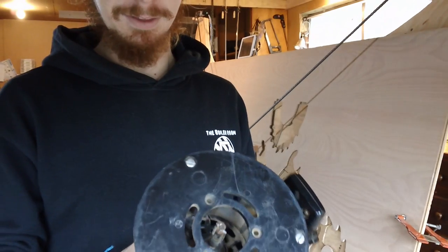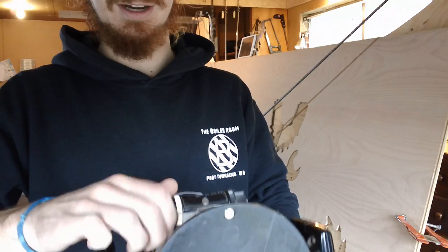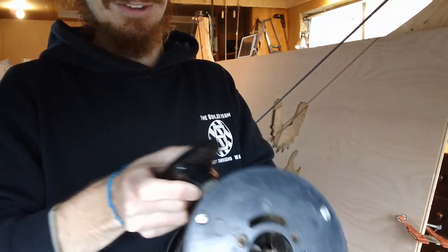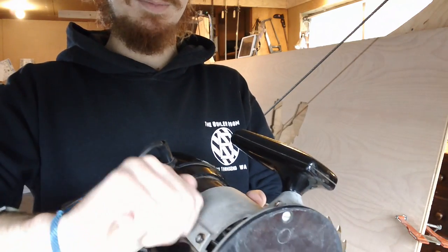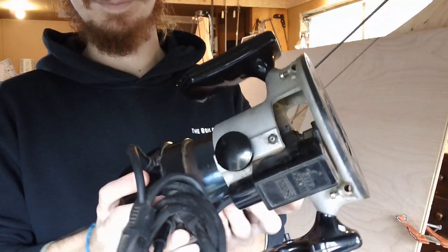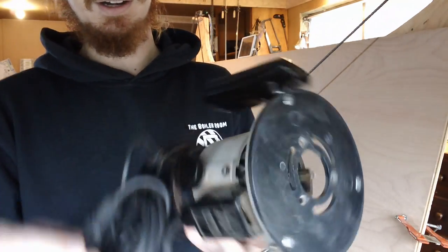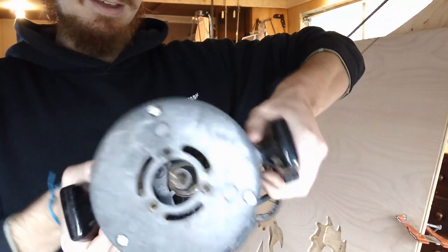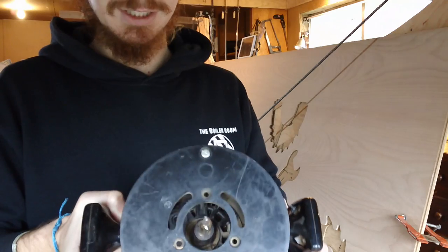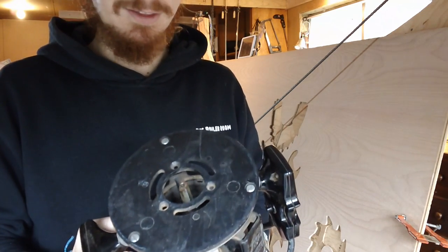Things I didn't like about this one: the depth adjustment is a knob on the top that you can see I'm turning and nothing is happening, so it's not great. Also, to set the depth you use a bolt that you tighten on the side, and when you've loosened it the whole thing is incredibly floppy. The on/off switch is a trigger that, when mounted, is a little bit hard to reach. There's no dust collection and no speed control — but it works at the end of the day.